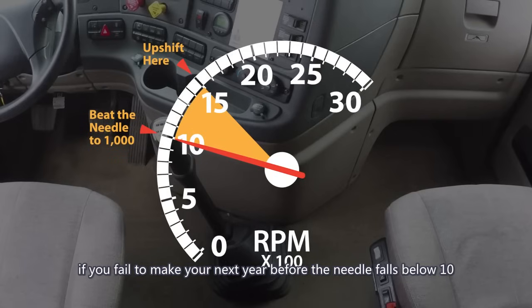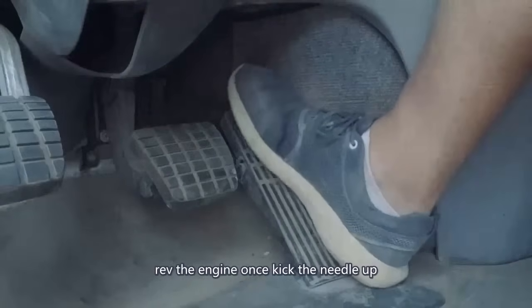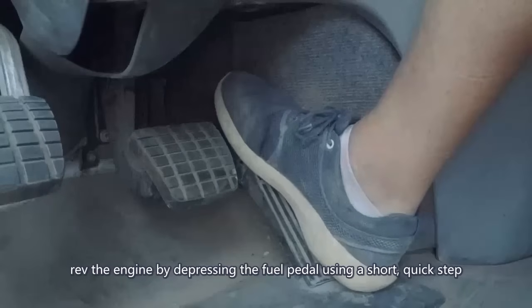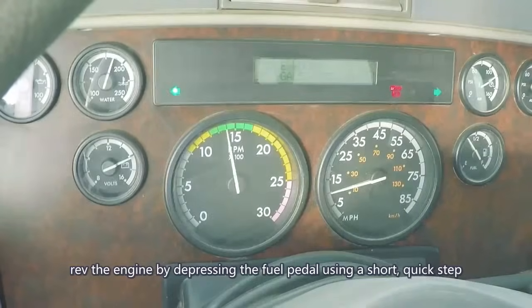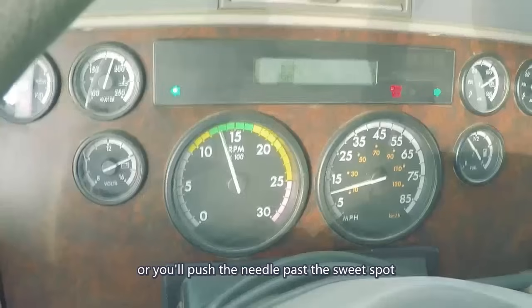If you fail to make your next gear before the needle falls below 10, you'll have to kick the needle up to the sweet spot. Revving the engine once kicks the needle up. Rev the engine by depressing the fuel pedal using a short, quick stab. Avoid depressing and holding the pedal down or you'll push the needle past the sweet spot.